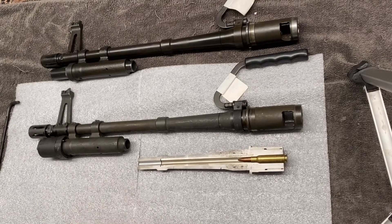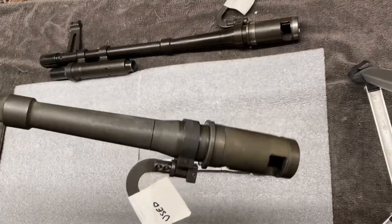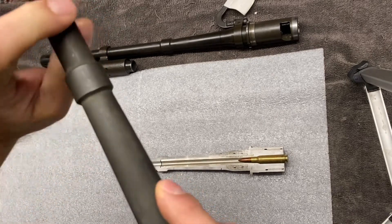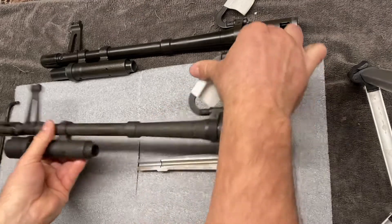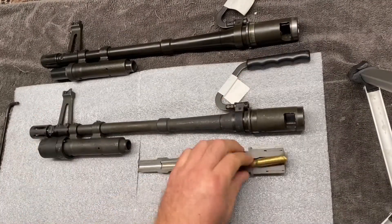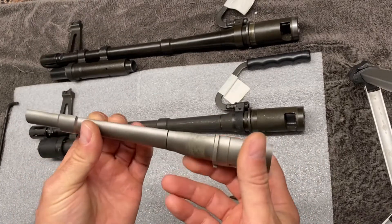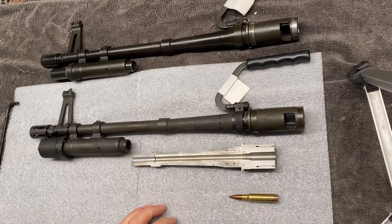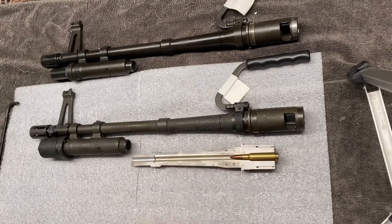We have a couple of commando barrels here — some nice Saco Defense E3/E4 barrels. This one was made in 1991; there's a date code right there. Next to this commando barrel is a nice cutaway commando barrel. You can see it's been precision cut, and this would have been used as a training aid in a classroom setting to help people who use this machine gun in the military understand the ins and outs of it — and that's the purpose of what we're doing here today as well.